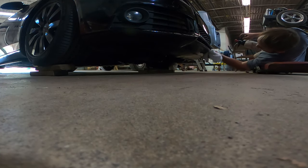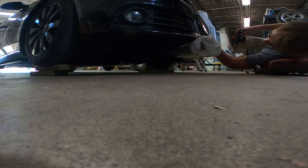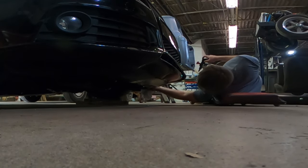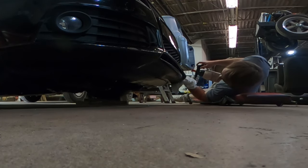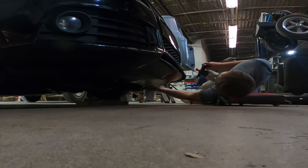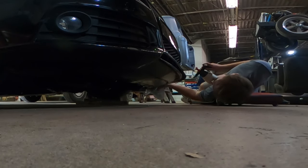First thing — clean this whole bottom section because we have some adhesive that goes on here. I'm just using a solvent-based wax and grease remover; it doesn't have to be anything crazy. The plastic is pretty jagged and rough so it'll probably be good at sticking.